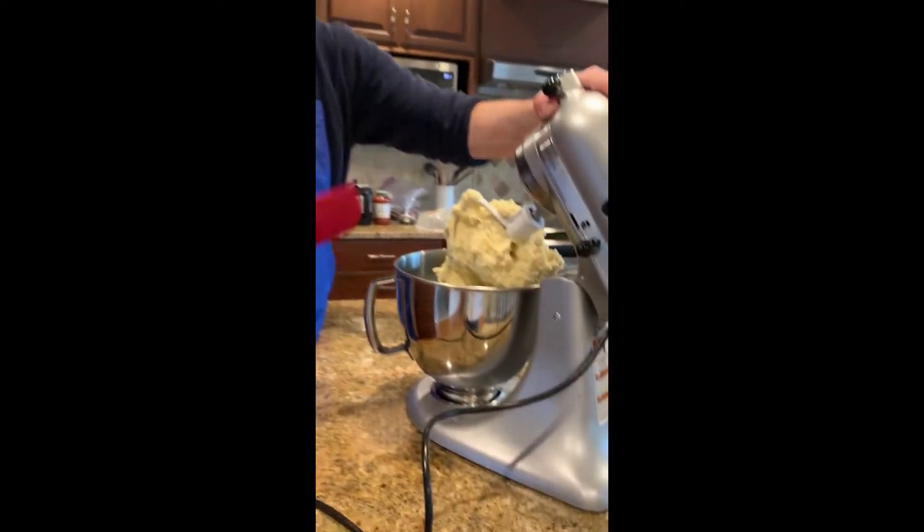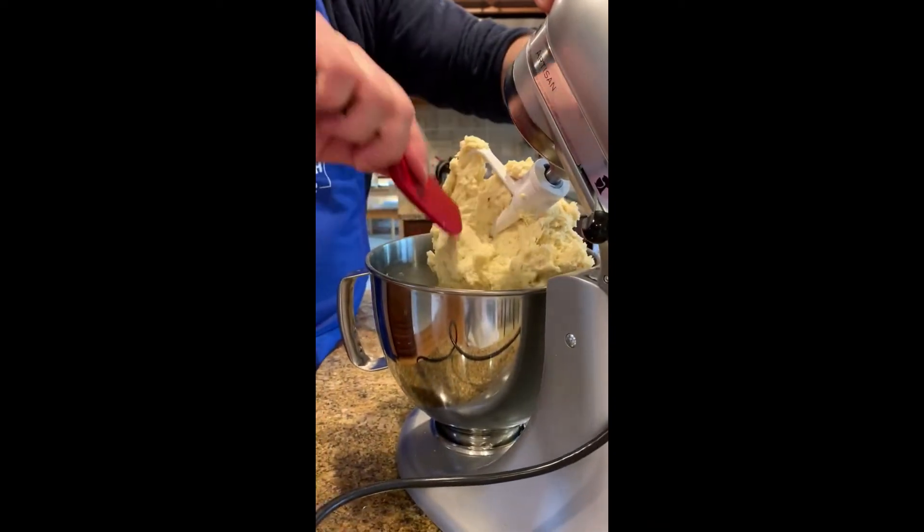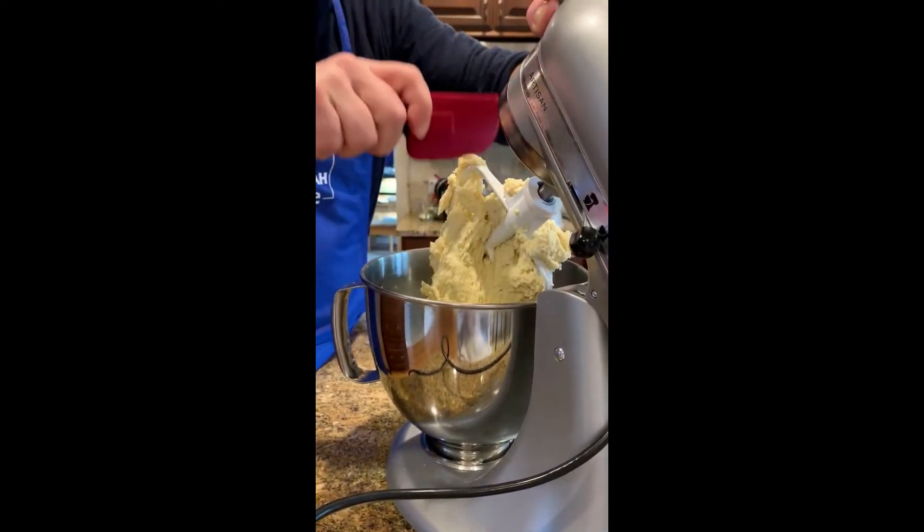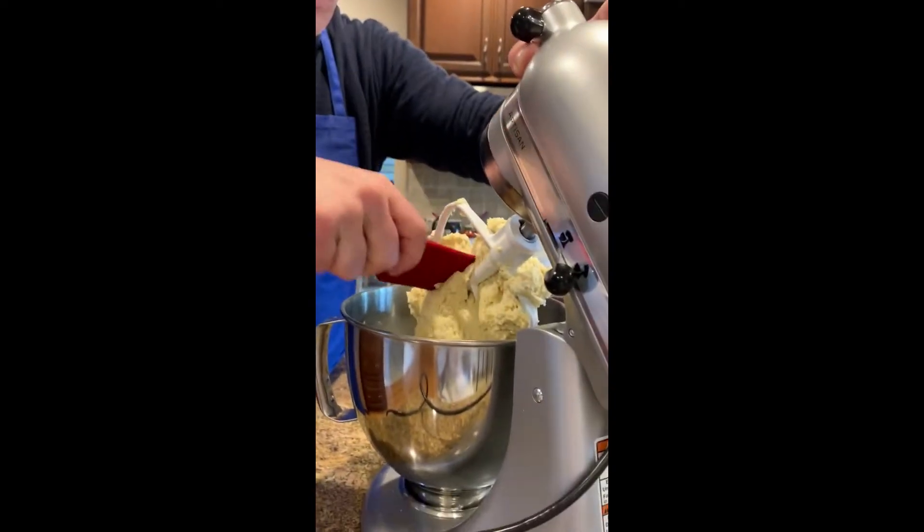Now we're going to scrape a little bit and add in 100 grams of golden raisins — in the recipe they're called sultanas, but here we call them golden raisins.